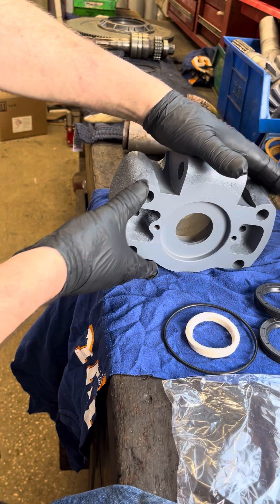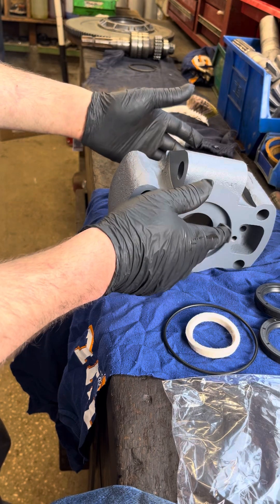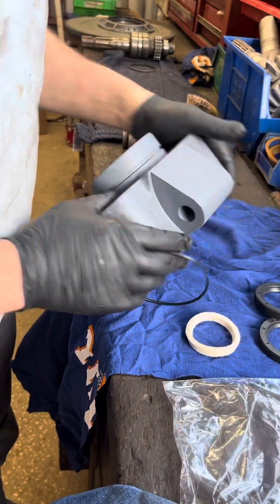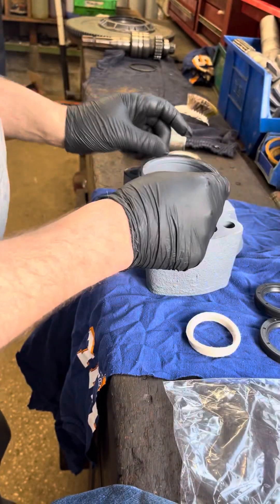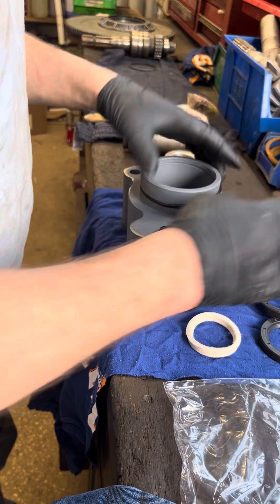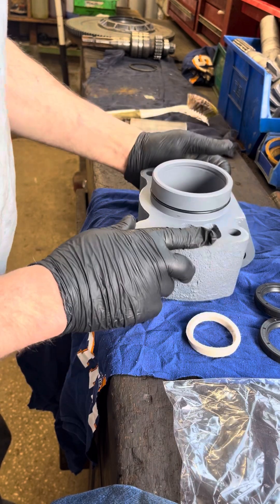The first thing is I've removed the nose casting, I have the PTO shaft stripped out and cleaned. So the first thing I tend to do is simply slip the o-ring on. As you can tell with this casting here, I've already cleaned it prior to starting so it's lovely and clean.